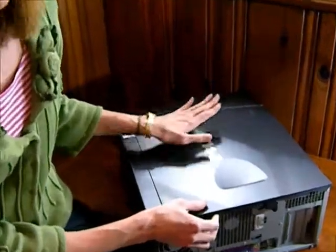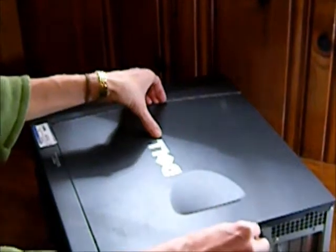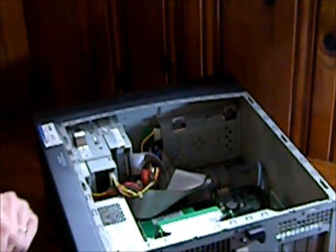Then you want to take off the cover, and every computer is a little bit different. On this one, there's a little lever on the back, and this side piece completely pops up, and you can see the ugly insides of your computer.